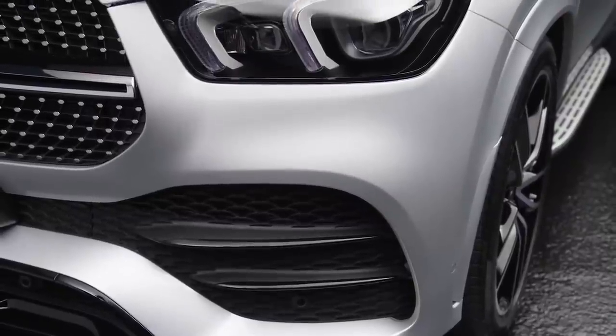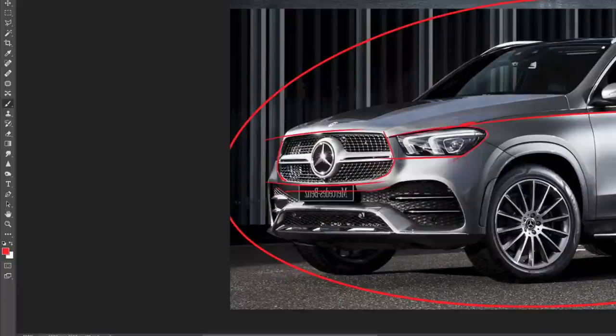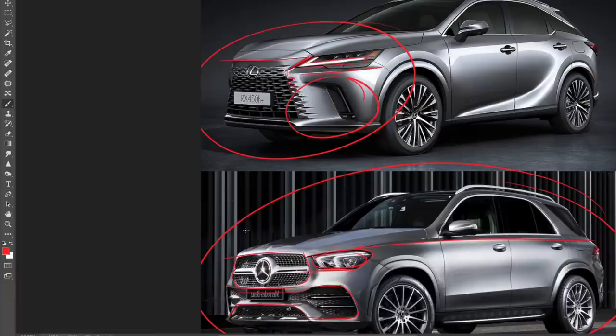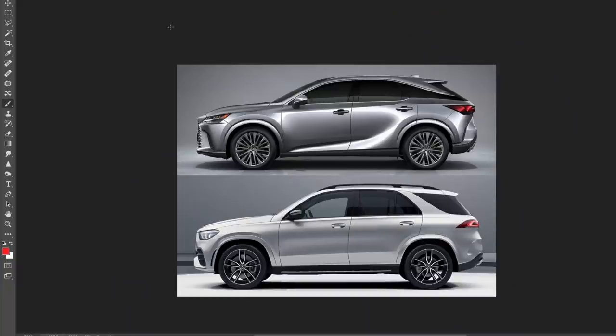The GLE just looks so solid. I'm a huge fan of this design. They're coming out with a facelift for the 2023 model year, but from spy photos they're not going to change a lot — maybe some details inside the headlight housing. Very good design by Mercedes. If I were comparing the GLE to the old RX the choice would have been simple — I'd have definitely gone with the GLE. But now with this clean new RX, the choice becomes a little more difficult.